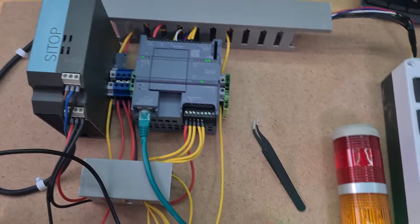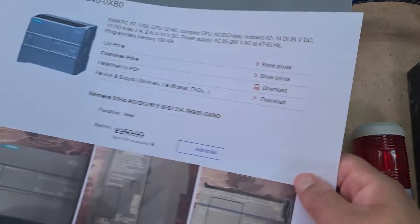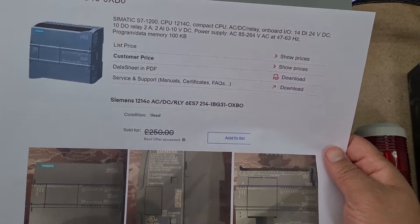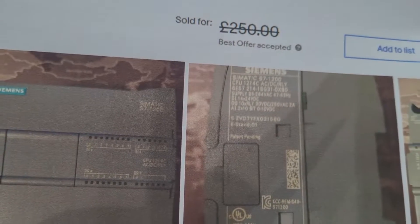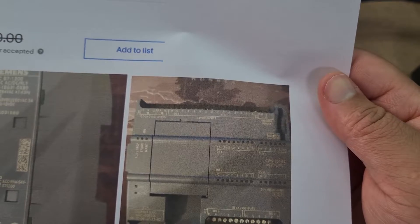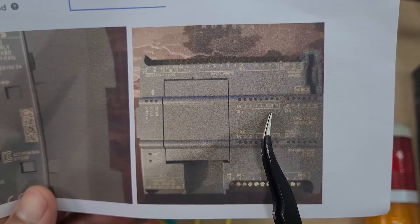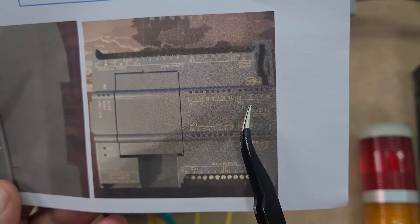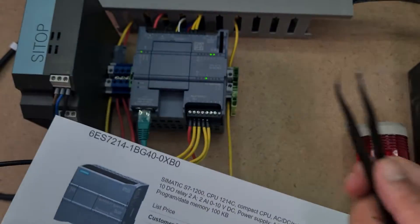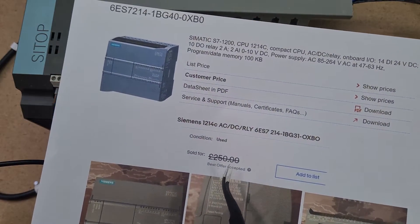So what I'm going to do now is stick this back on eBay and get rid of it. I paid 150 quid for it — if I get anything around that I'll be happy. I've now ordered a used 1200 again, but this time it's the 1214C. If you have a look, the 1214C has got eight digital inputs plus an additional six, so already 14 digital inputs compared to my six.